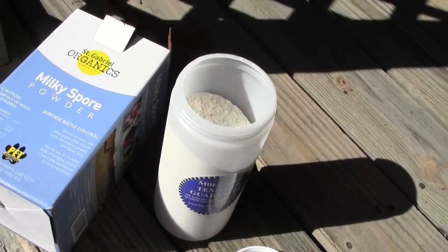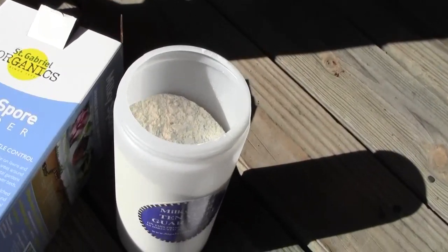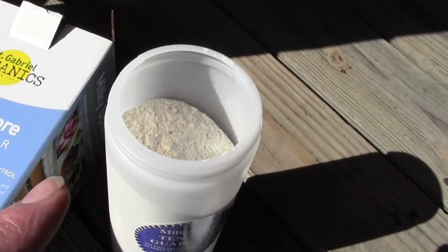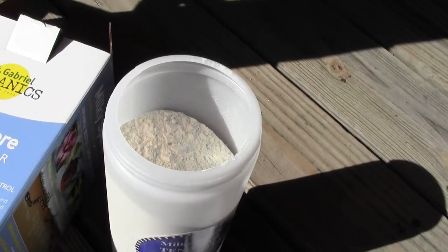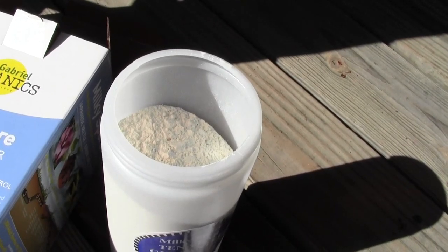Now to apply it, they make an applicator. Years ago they did make applicators, and some people say take one level teaspoon of this and put it around your yard every four feet in a grid. I don't know about you, but that's a lot of work.